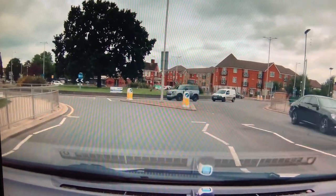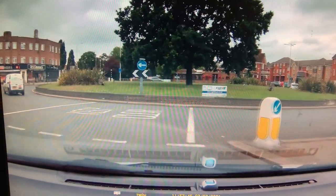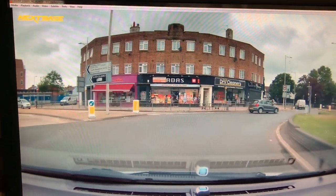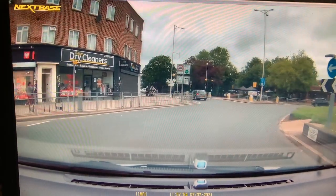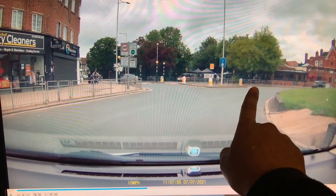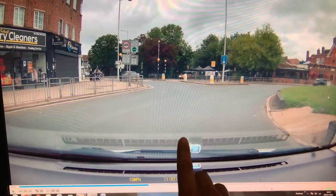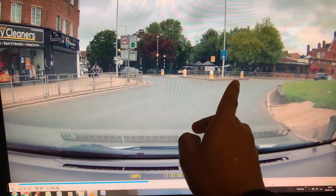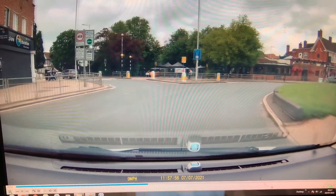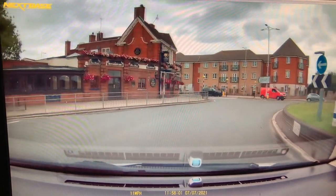We came to this roundabout and turned right — fourth exit. Once you moved into the roundabout, your signal turned off, so I prompted you to turn it back on. If you don't have your right signal on, a car waiting to enter the roundabout from that exit might assume you're going straight and pull out in front of you. With a right indicator on, they'll know you're not leaving and will wait.